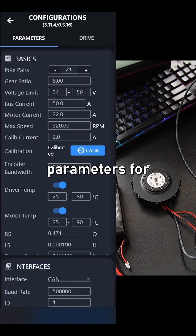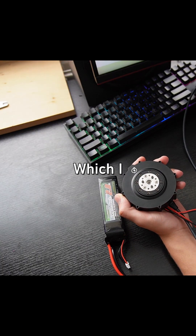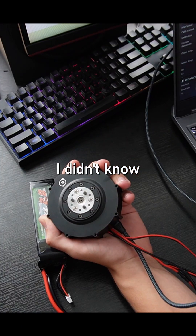I filled in all of the motor parameters for the driver. All that was left to do then was to click the calibration button, which I was pretty nervous about as I didn't know what the calibration does.